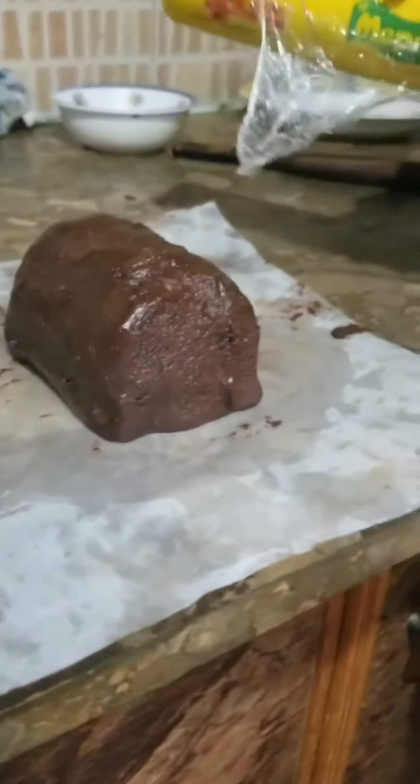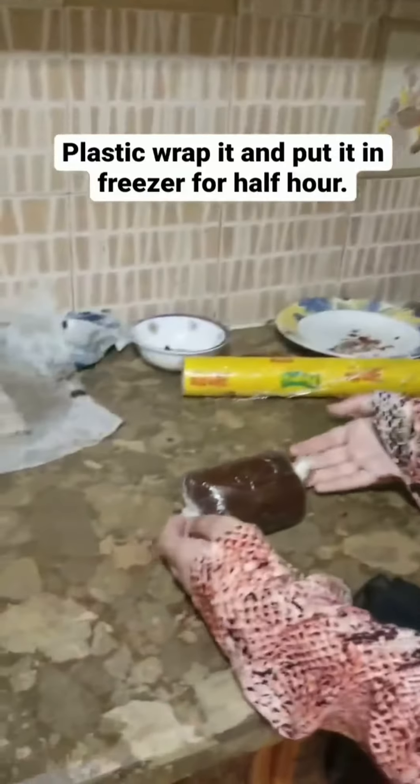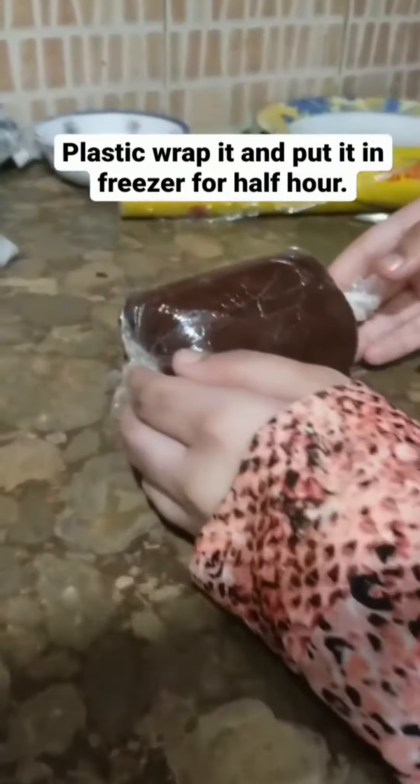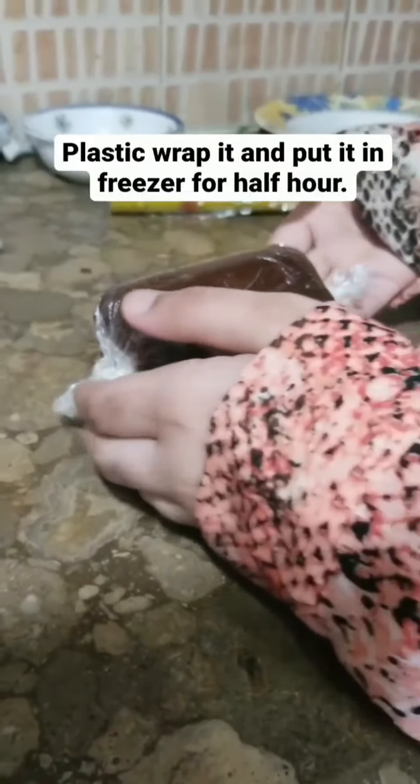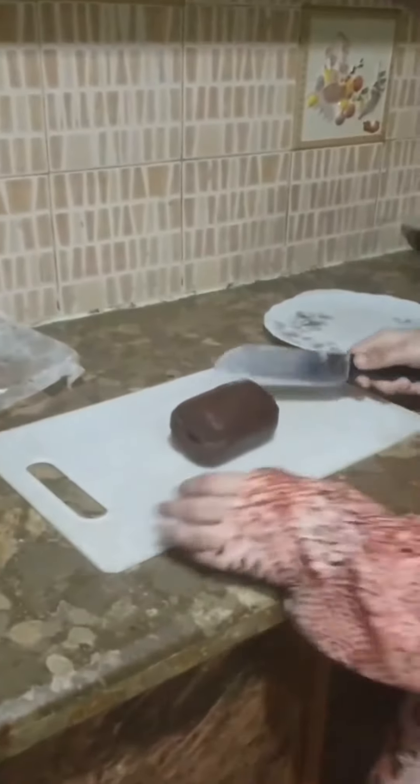Now I am going to use my plastic wrap and wrap it. I have plastic-wrapped my Marie Biscuit tower which is covered with the dough, and now I am going to put it in the freezer. Now the cake is ready and I am going to slice it.